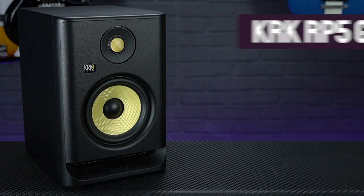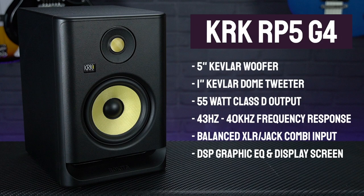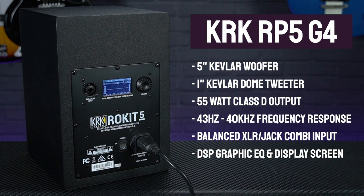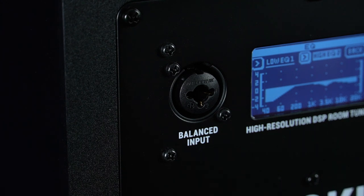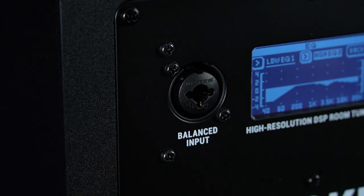In terms of the other specs, the RP5s offer a frequency response range of 43Hz to 40kHz. The high-quality bi-amped Class D amplifiers deliver a total of 55W per monitor, driving the speakers evenly to improve audio integrity and more efficiently to reduce operating temperatures. Input connections come courtesy of a pro-quality Neutrik balanced XLR jack combo socket.